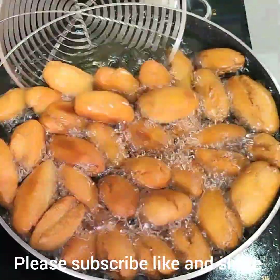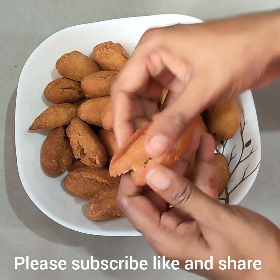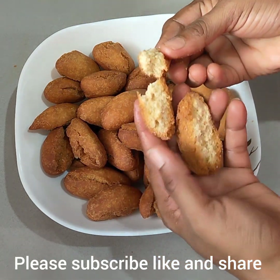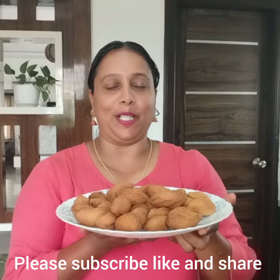Now let's cook it a little bit, then let's cook it, then we cook it.